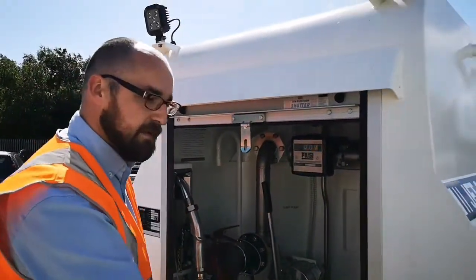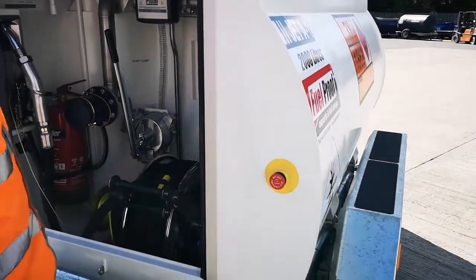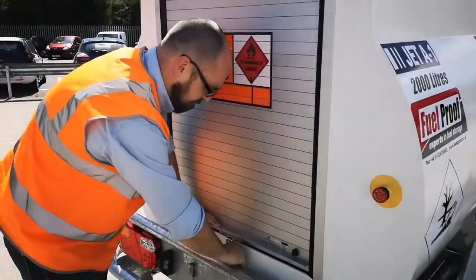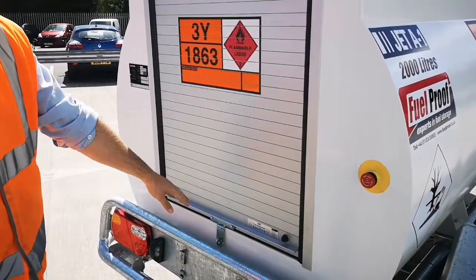We also have an emergency stop for the pump at the front, so you don't have to worry about running round. And from a security point of view, you can see that we have the roller shutter door which is padlockable at the bottom.